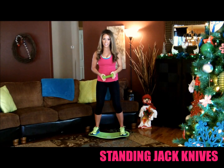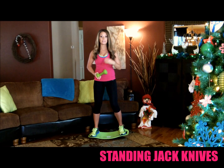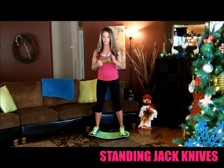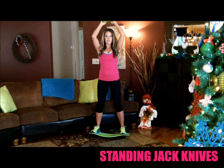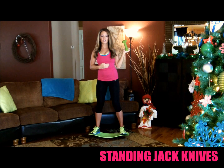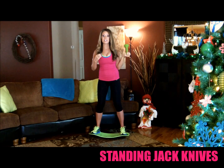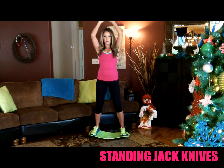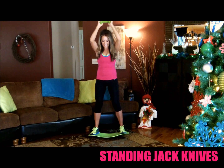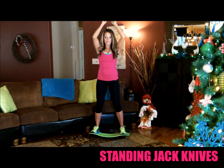This move is called the standing jackknife. This move is very subtle and very simple but so effective at targeting those upper abs. It's basically a standing crunch. All you're going to do is take your weight or your hands, hold it together, put them above your head and simply crunch over, focusing on really contracting those upper abs. It's very subtle — you don't move much — but because you're balancing at the same time, you're getting an extra added bonus on that core and those legs. Go ahead and put your weight above your head, breathe out and crunch over. You really feel it in those upper abs.